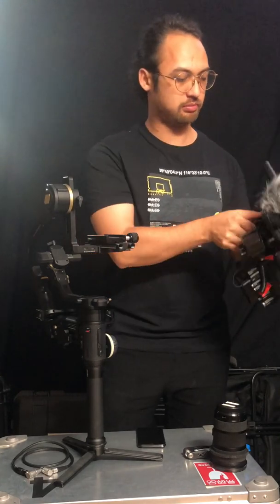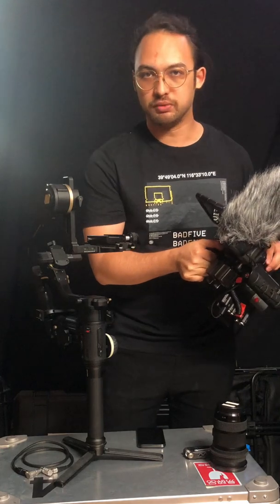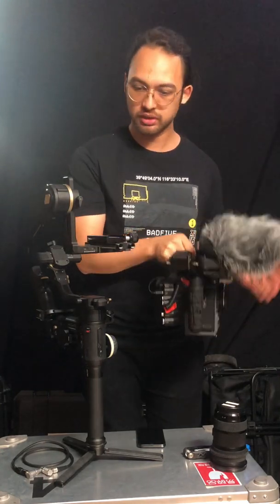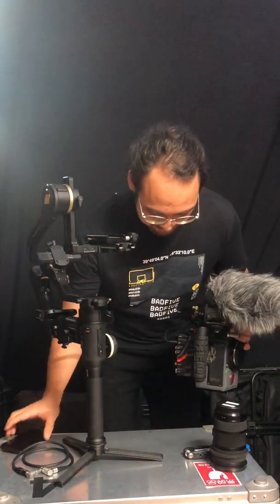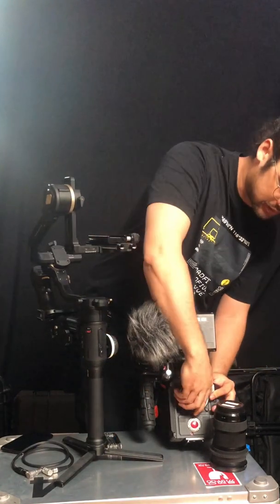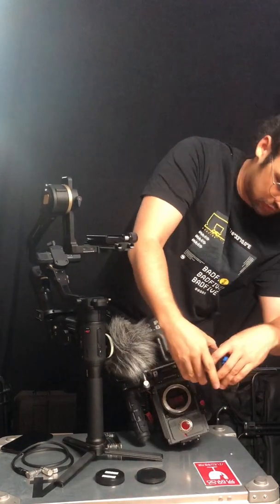I did manage to get a method that will take only three minutes to go from handheld mode to gimbal mode, and I'm going to show you that very quickly. We can first attach a lens — I currently have a Sigma 18-35mm.